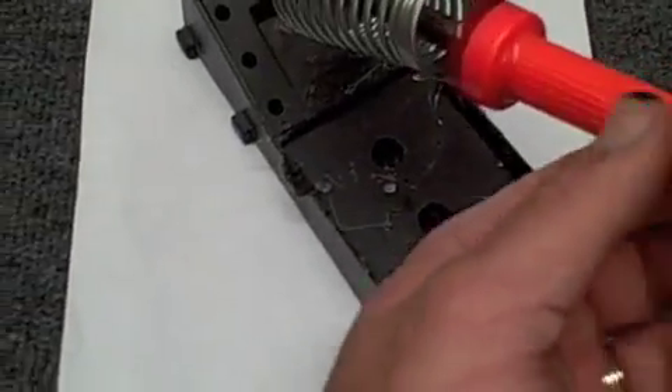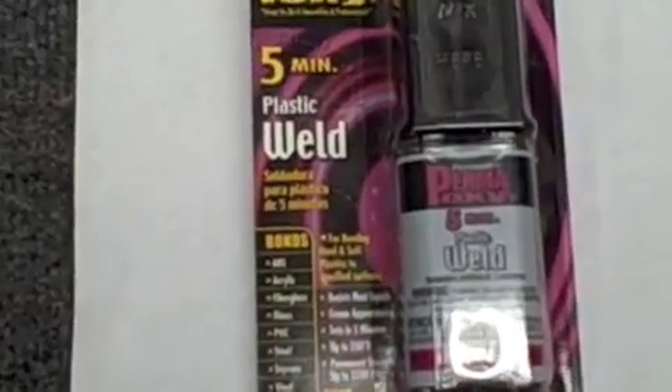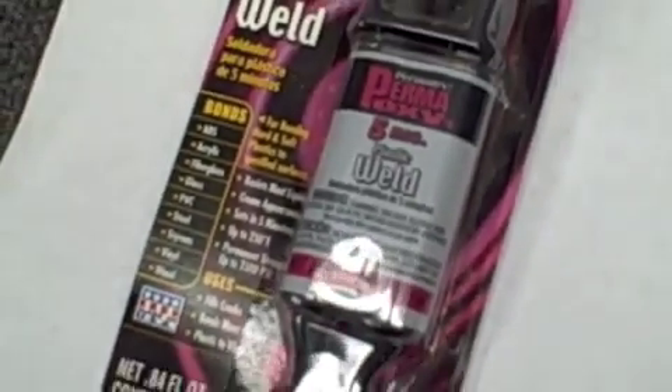There are a couple of different types of plastic welders, but that's what we're going to be using today. This next thing we have here is an epoxy that you can buy at any auto parts store. We reinforce our plastic welds with this two-part epoxy.